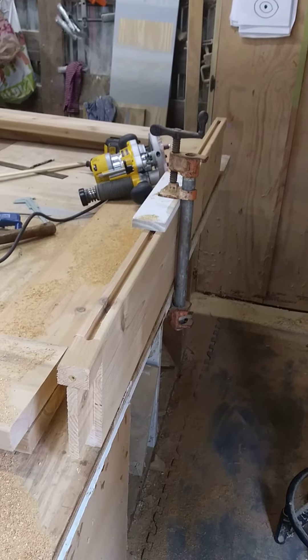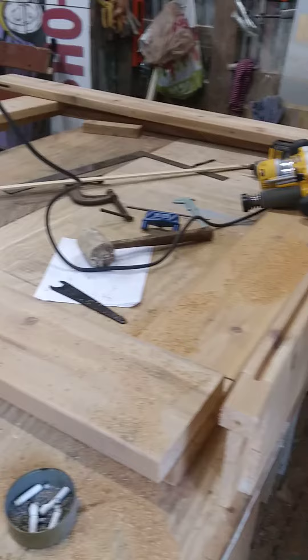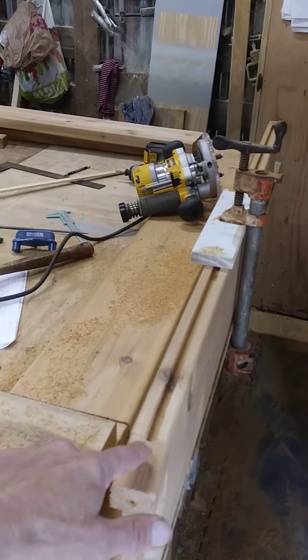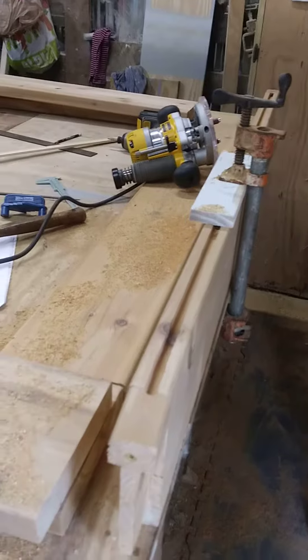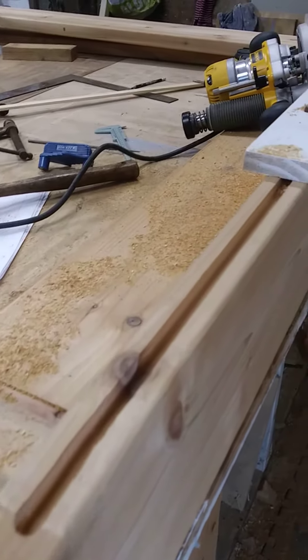So as I mentioned in the previous episode, I had to do a dado joint on the inside of the whole frame of the gate, so that I can put the wire mesh down into it. I routed a half inch by half inch deep dado and the wire screening.